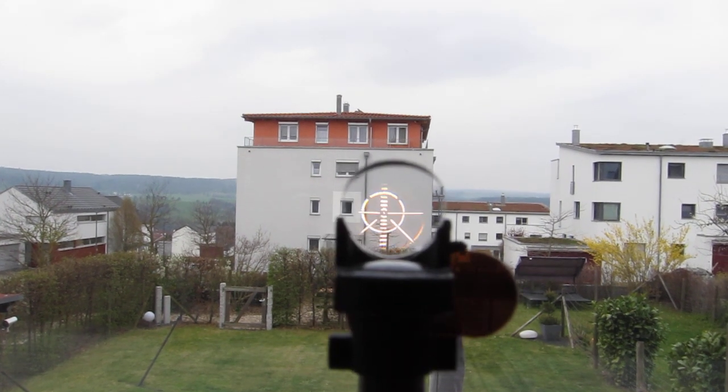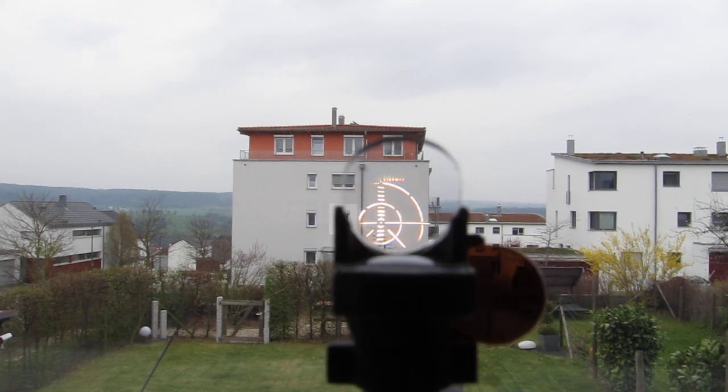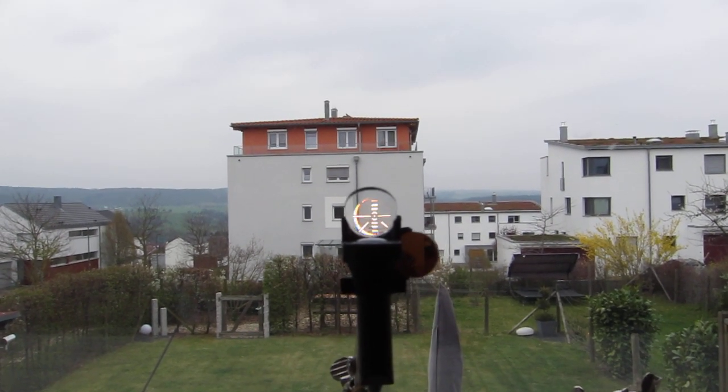Now I close in a little bit — the 100 mils marking appears smaller. I move it away and the reticle appears and fills up more space.